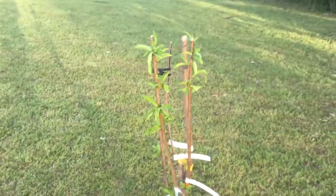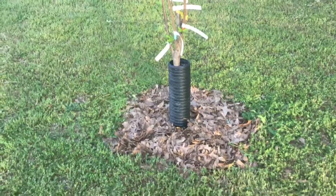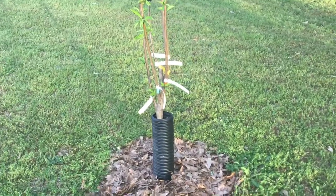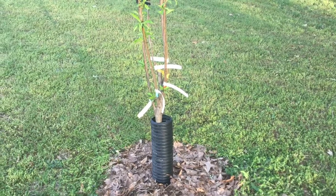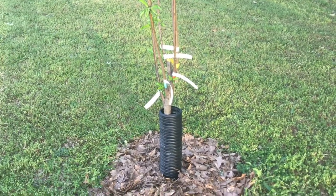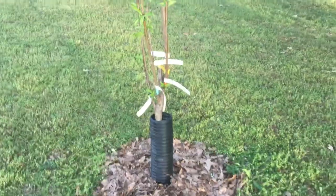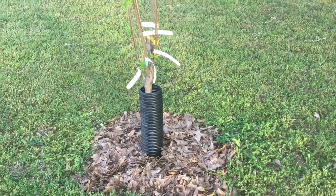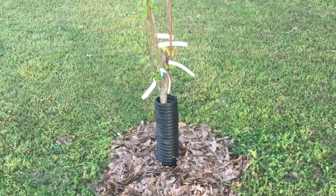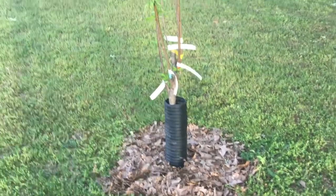I'm thinking that I might need to top this off with a little bit more soil underneath the mulch. And I think it's time to fertilize them. I know that I definitely gave them some mycorrhizae, some azomite, and some worm casting, so the soil I used was full of nutrients. But I'm definitely going to sprinkle some fertilizer around it.